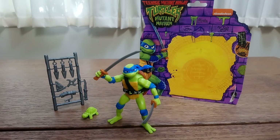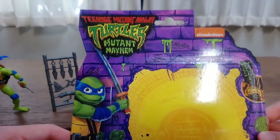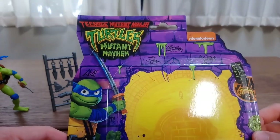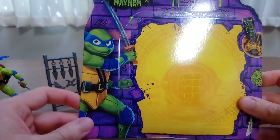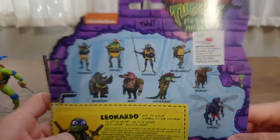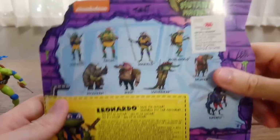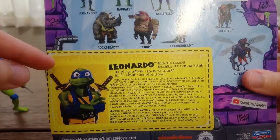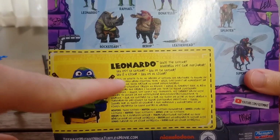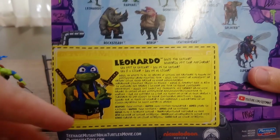Let's take a quick look at the package. This is the international card, and on the front it seems to be identical to the one for the US release, but on the back there are some differences, such as this sticker from the distributor, Imports Dragon. Also the profile card is different in that it comes in different languages, and as such the description of the character has been greatly shortened.